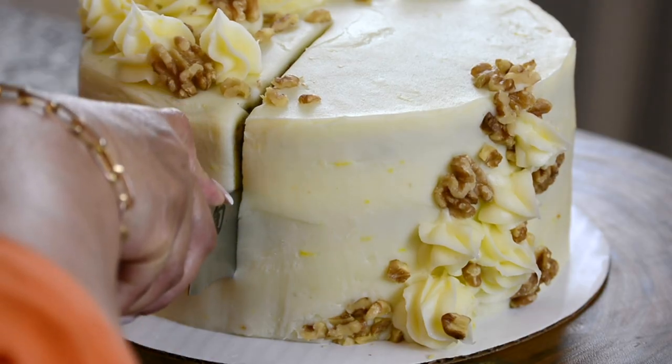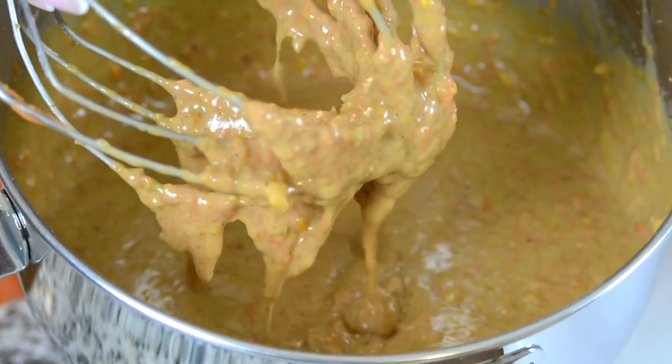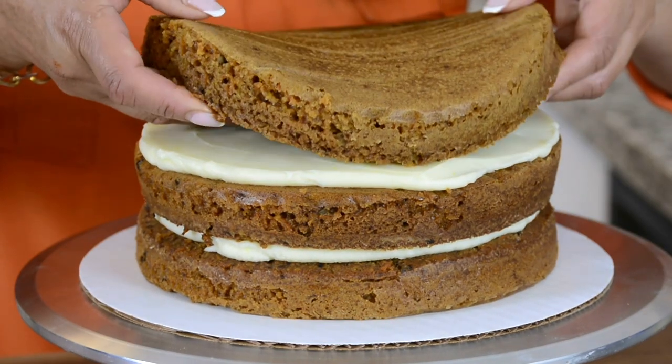It's moist, it's flavorful, it's my all-time favorite homemade carrot cake. Hi, you're watching Plating It With Wendy, where I share with you recipes which impress with ease. This easy carrot cake has hints of spices and citrus and is layered with a delicious cream cheese frosting. So let's get started.